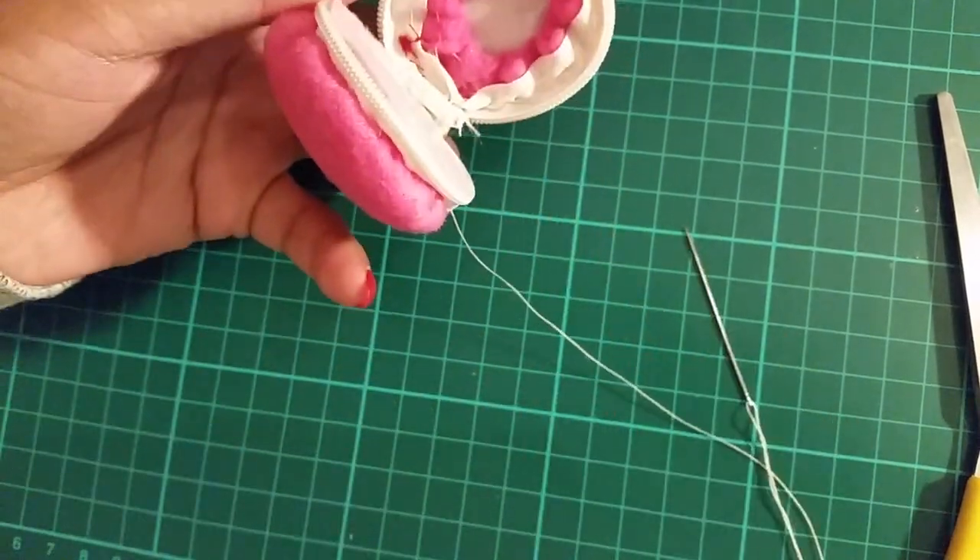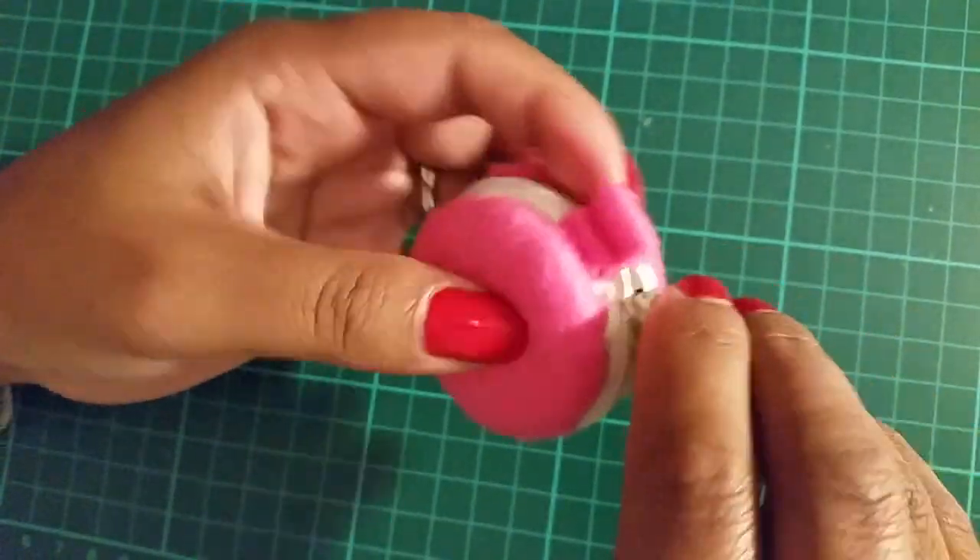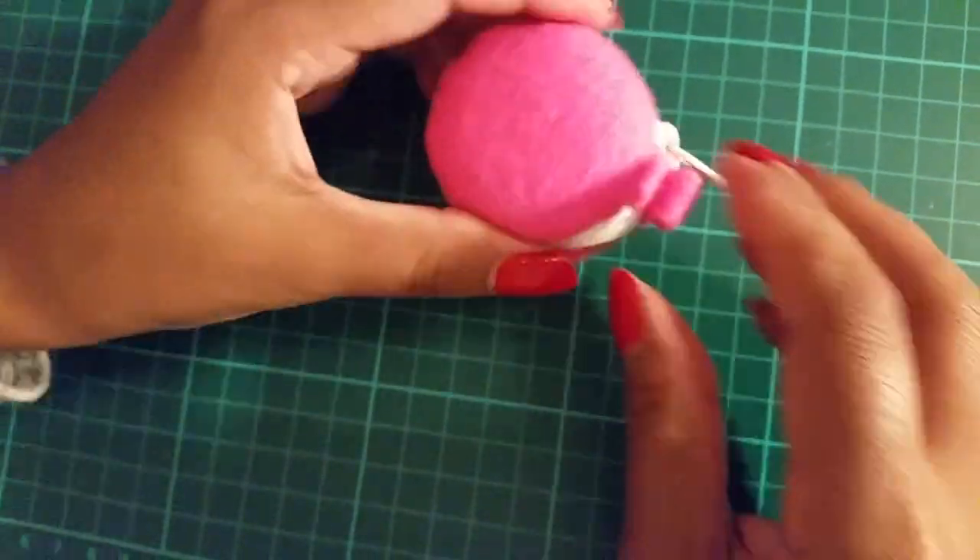And the macaroon pouch is done! Initially I wanted this for my earphones but I made it too small, so I can just use it for my stud earrings or rings.